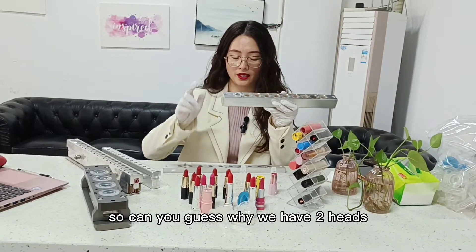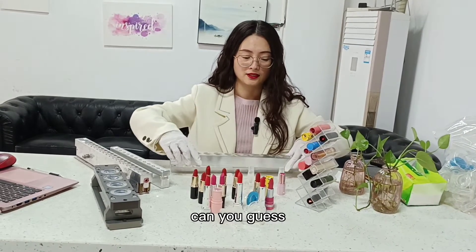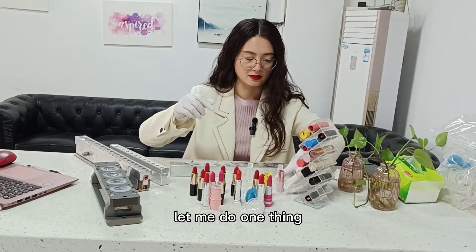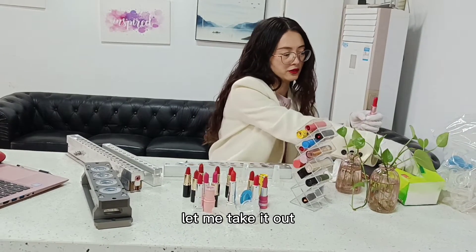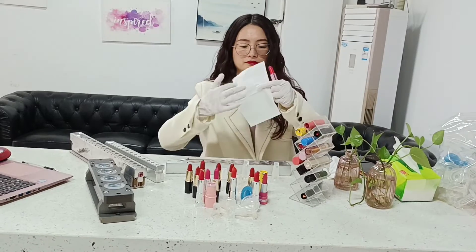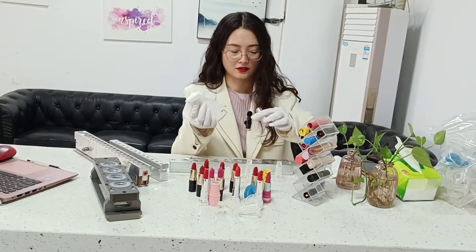we could put this silicone inside. So can you guess why we have two parts? Let me do one thing — this is a lipstick, let me take it out.